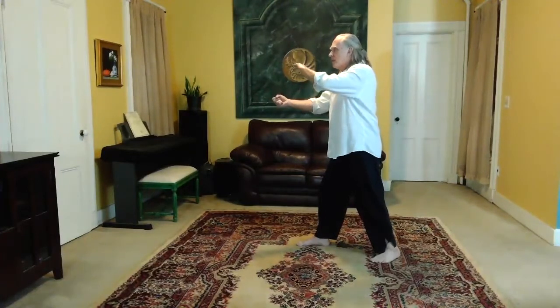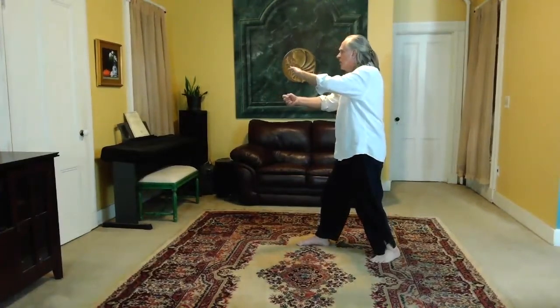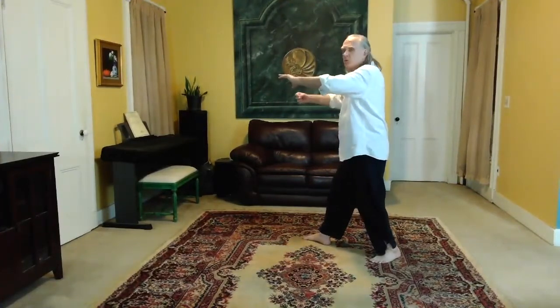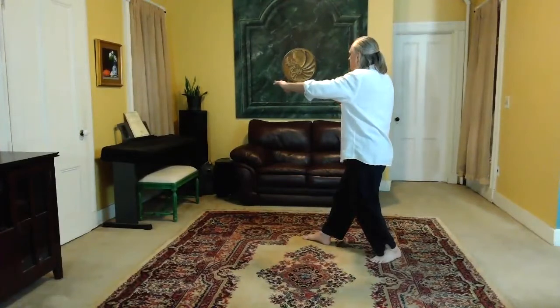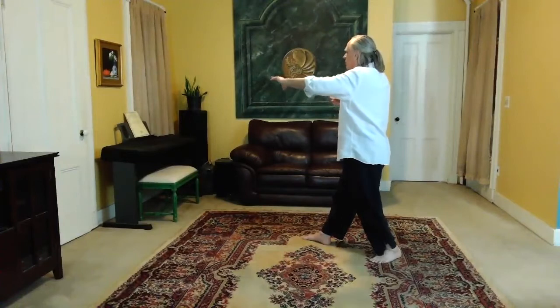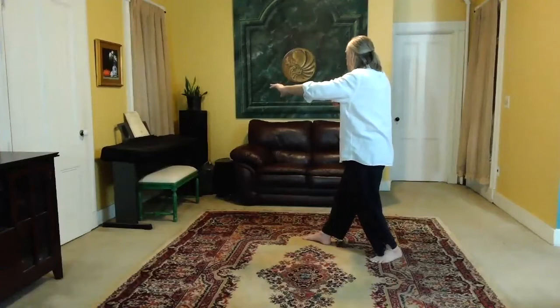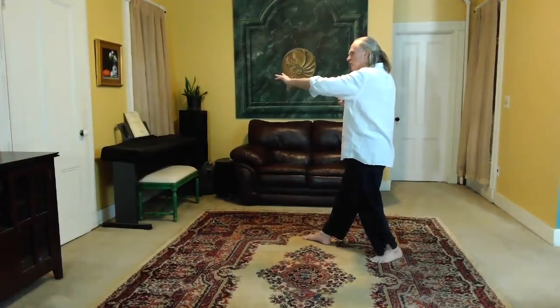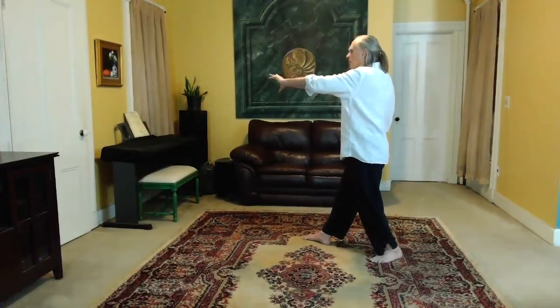And as you do that, the left hand circles up, body turns, pivot on your right heel, reach with the right elbow — it turns with the body. And the fist follows that turn. So you're loaded up in the back leg, your left leg. You're reaching up and feel the splitting energy between the left hand and the right hand. You're pulling, like you're pulling back a bowstring.